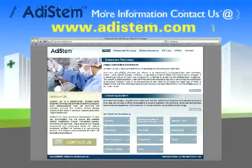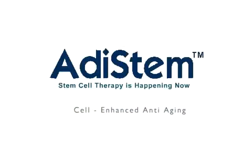For more information, please go to www.atastem.com. Thank you.